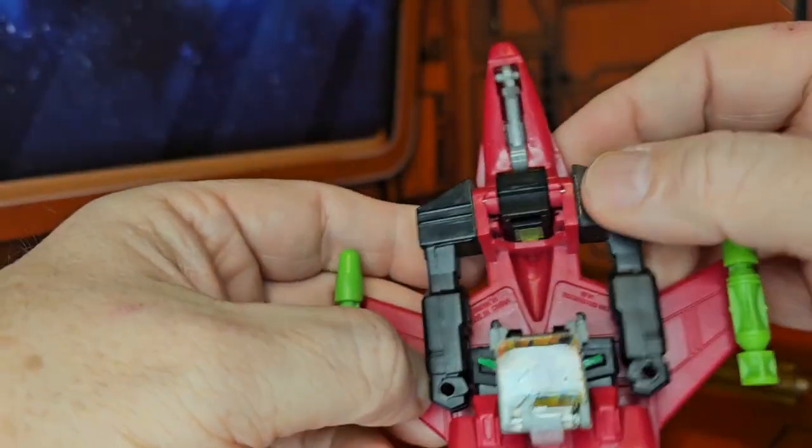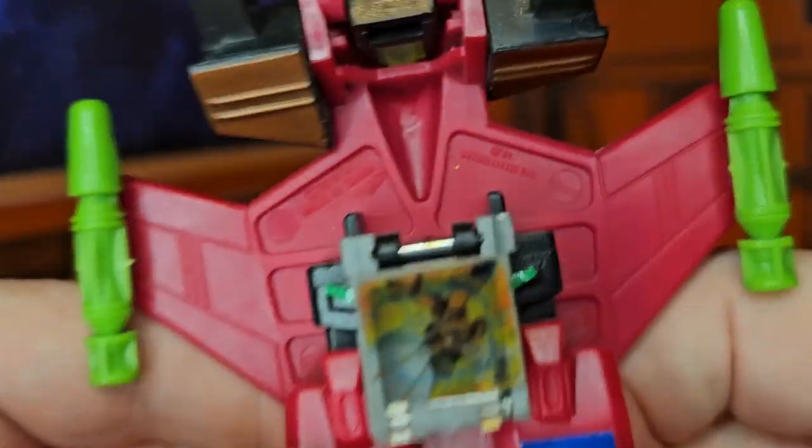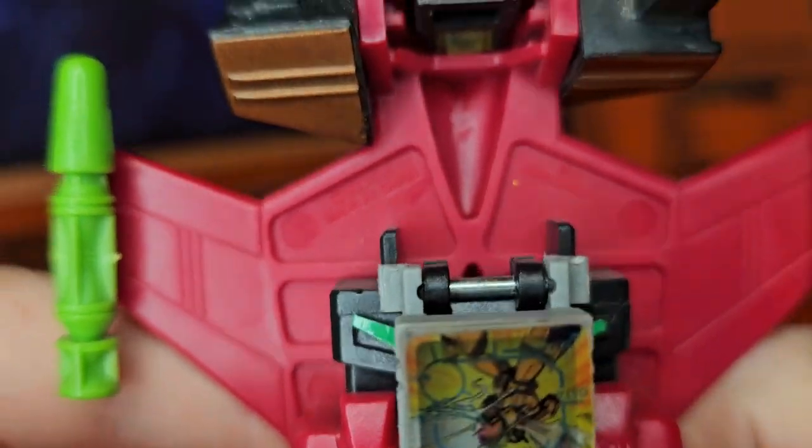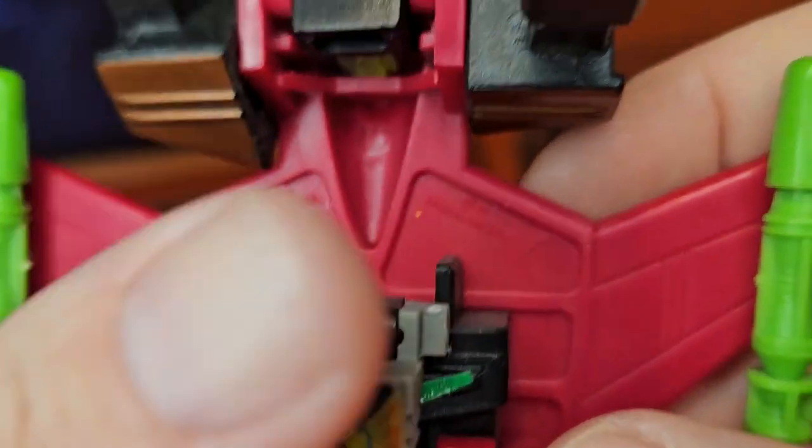If I bring up his hands, you can see the stamps on the back of his body — let me try to bring it in to focus. There we go.